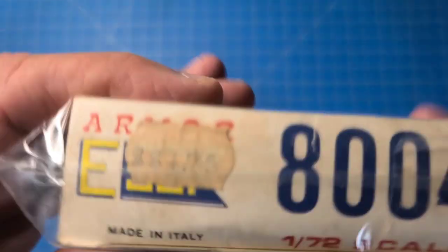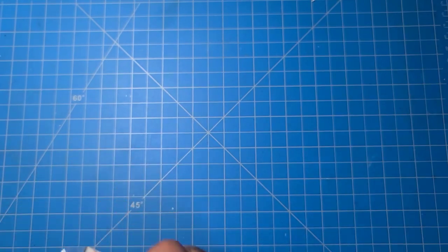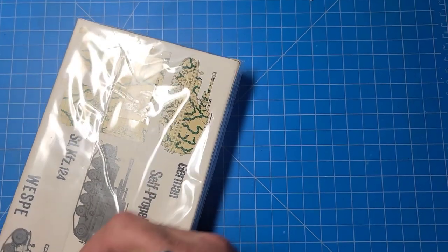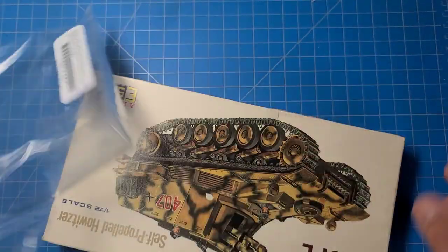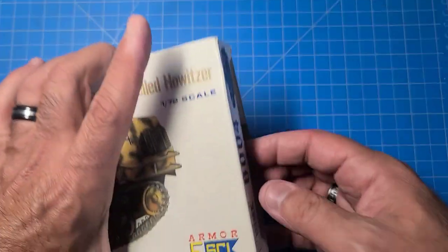Let's take a look inside. We have an old price tag - $1.75! Well, they used to pay people 50 cents an hour, so things aren't necessarily cheaper back then. We certainly have access to a lot more things than we used to. A lot of these kits have been brought back by different manufacturers. It's been taped - I have a feeling that Noble Knight probably sealed this just to keep all the parts in. Anyhow, let's see what's inside - it's almost like opening a tomb.